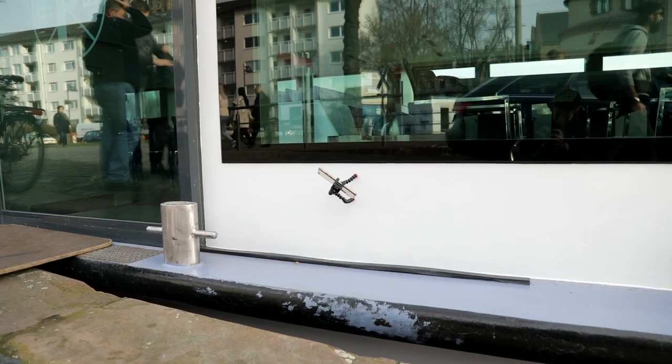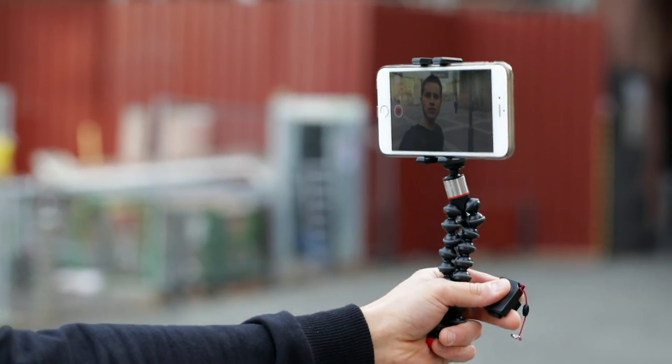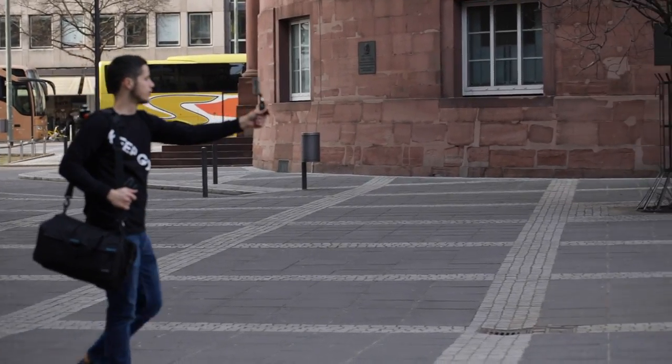After talking for a minute I will continue through the phone camera to give you some more information. Thanks to Yobi and thanks for watching. Tschüss.